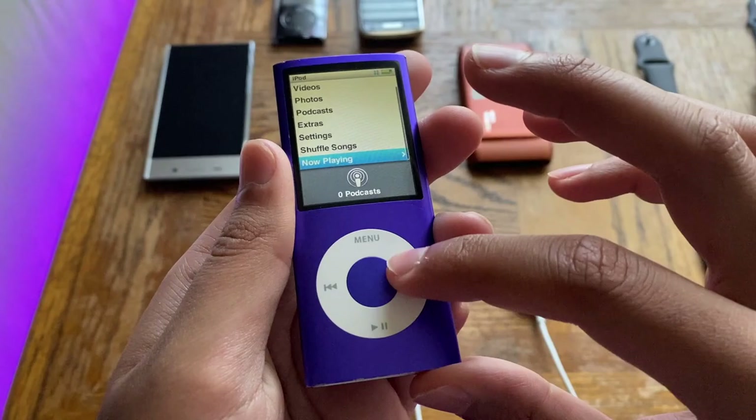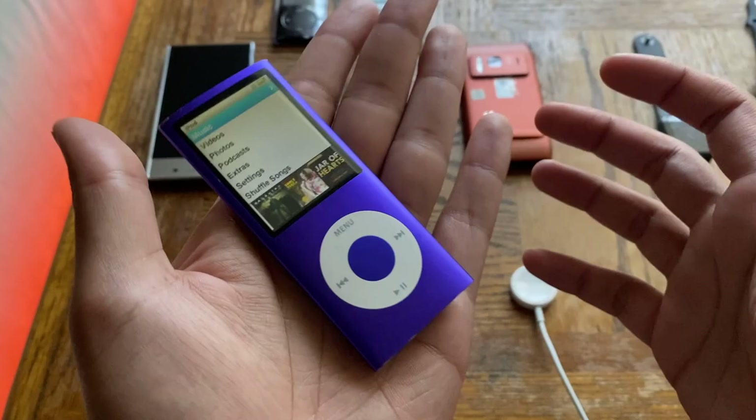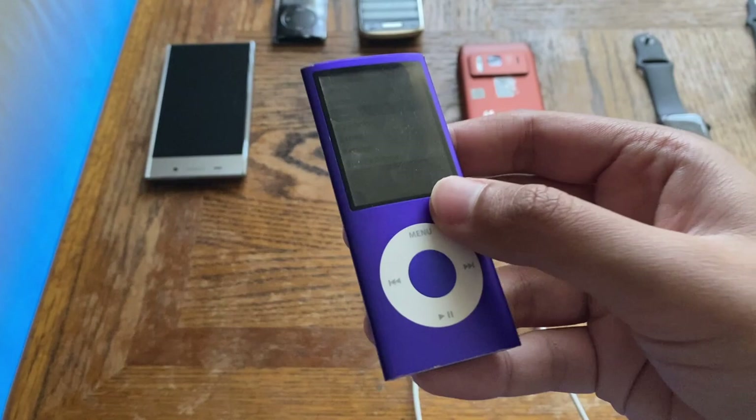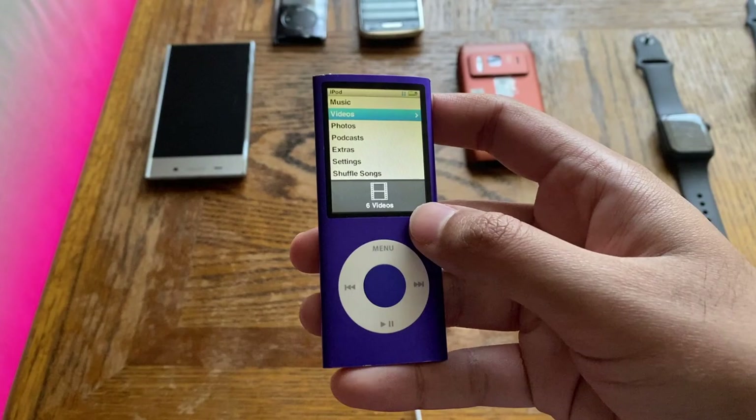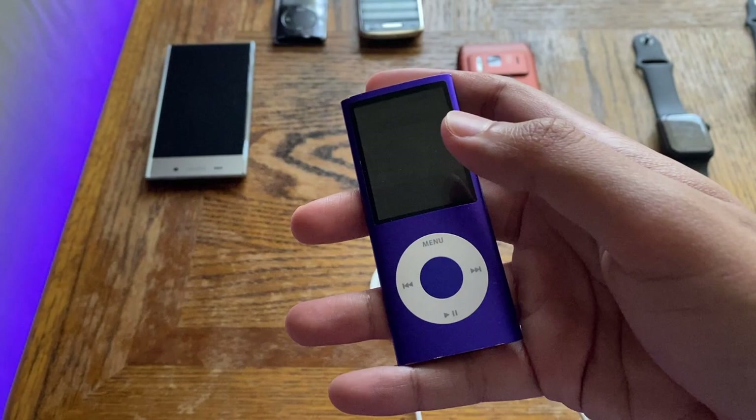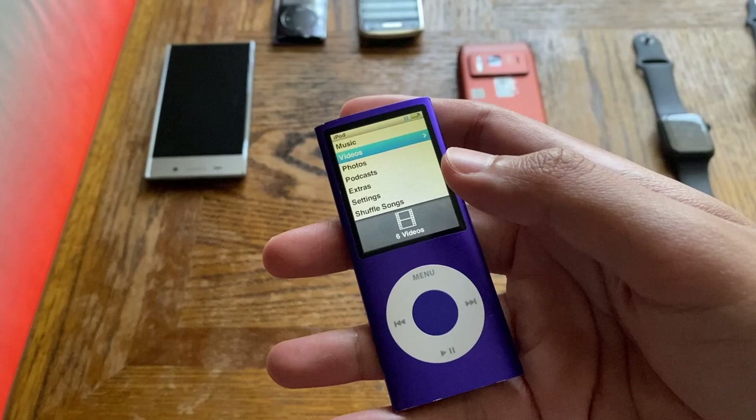In terms of usability, the design is very nice and very light — it weighs only 36.8 grams, a huge step down from the almost 50 grams of the third generation. Despite being taller, it's considerably lighter. The third generation had a stainless steel back, which added extra weight. This thing is fully aluminum, which is why the weight went down quite a lot.